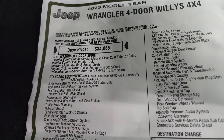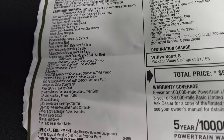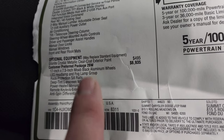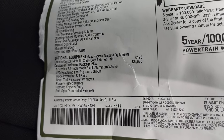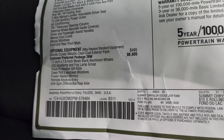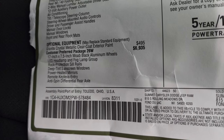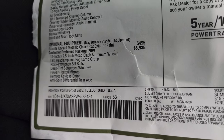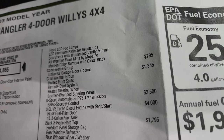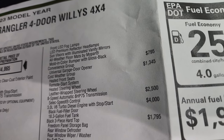Three liter V6 turbo diesel, eight-speed automatic transmission. Standard equipment is on your left. Optional equipment starts with the Granite Crystal paint at $495. The Willis package, or 26W, is $6,935 — that gives you the 17 inch Moab black rims, LED headlamp and fog lamp group, rock protection, sill rails, deep tint sunscreen windows, power heated mirrors, remote keyless entry, anti-spin differential rear axle, sun visors with illuminated vanity mirrors, all-weather floor mats by Mopar, and molten color bumper with gloss black trim — those are the fog light bezels.